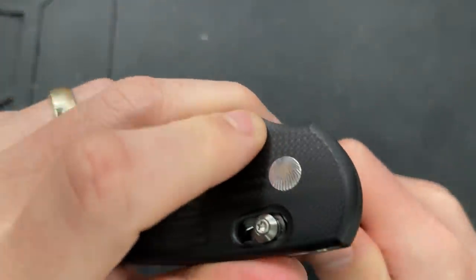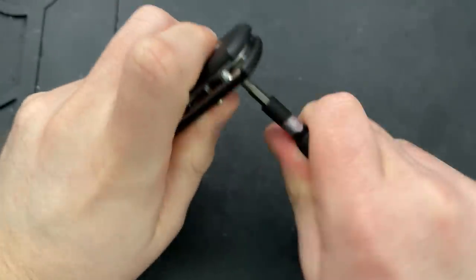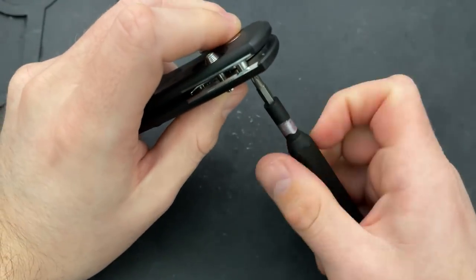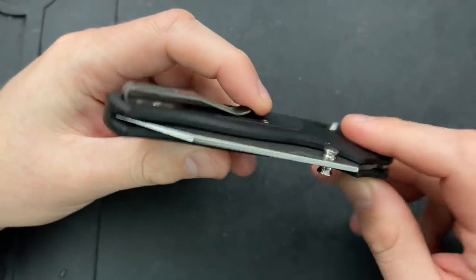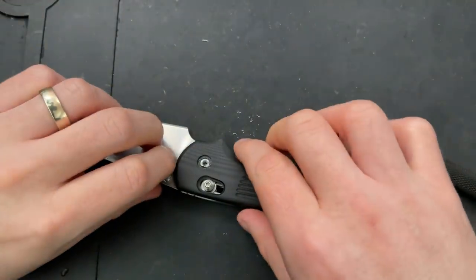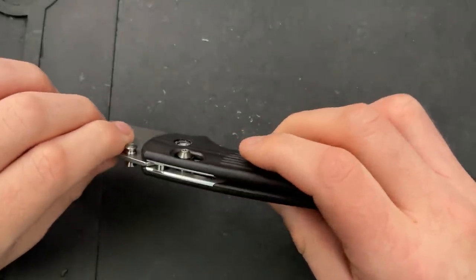I'm very enthusiastic about this based on my early impressions, because it feels like TRM is doing a lot of the things that they tend to do well — the relatively thin blade, very thin grind, etc. — and combining it with a pretty well-functioning sliding bar style lock. To me, that all works out to excitement.